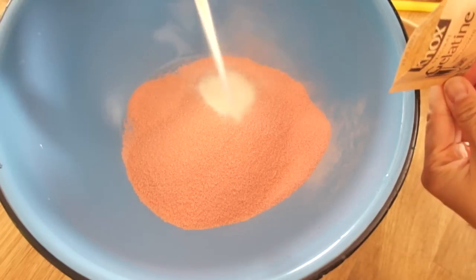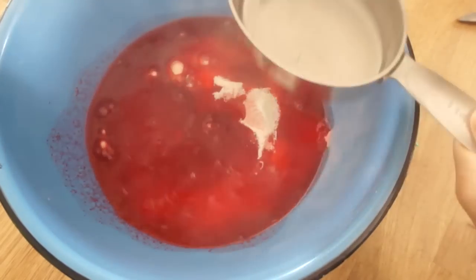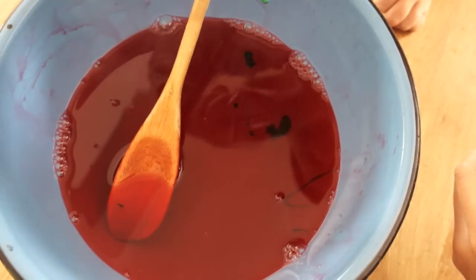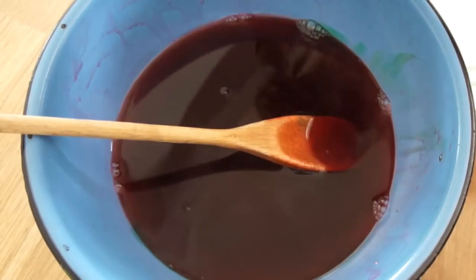In a large bowl, empty all the gelatin. To the gelatin, we're going to add three cups of boiling water, and then just stir until everything is well dissolved. Then add 15 drops of green food coloring. Set this aside until it cools down to room temperature.